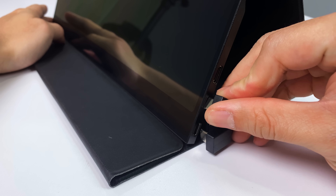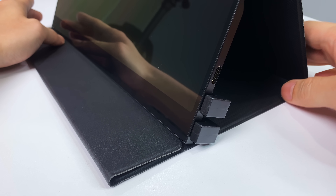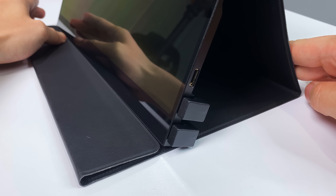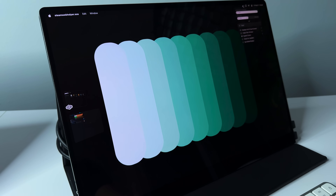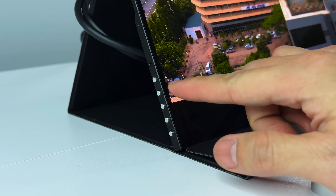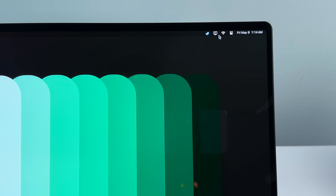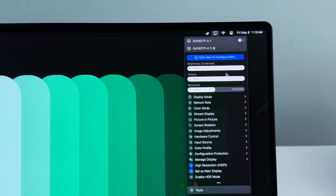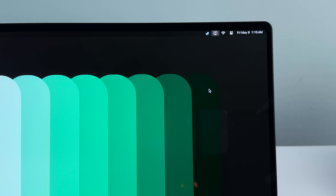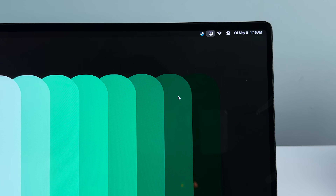First: if you plan to use it for an extended work session, make sure to connect both cables — one for the video signal and another for power delivery. This ensures the monitor has a reliable connection and can reach its maximum brightness. Second: if you'd rather not use the physical buttons to adjust brightness and volume, just download a free application called Better Display. It lets you customize display settings directly from your menu bar, giving you more options like changing display color profiles, upscaling brightness, and many more configurations.